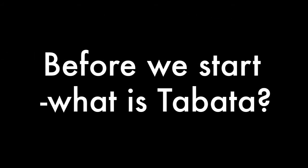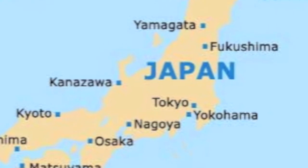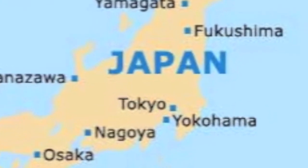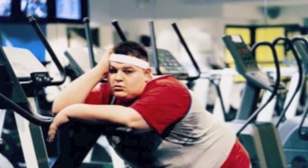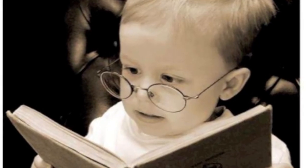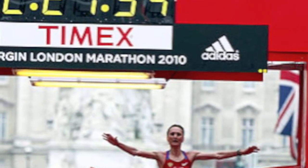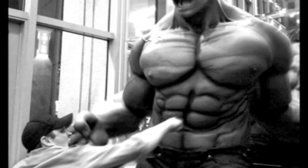Hi everyone. I'm going to take you through the world of Tabata training, which all started with Dr. Tabata from Tokyo, Japan. He worked in the Institute of Fitness in Tokyo and he knew that exercise was great for you, but he also knew not everybody felt the same. Some people didn't like it. So he decided to do a study and he wanted to investigate the difference between aerobic exercise like running and short burst intense exercise.